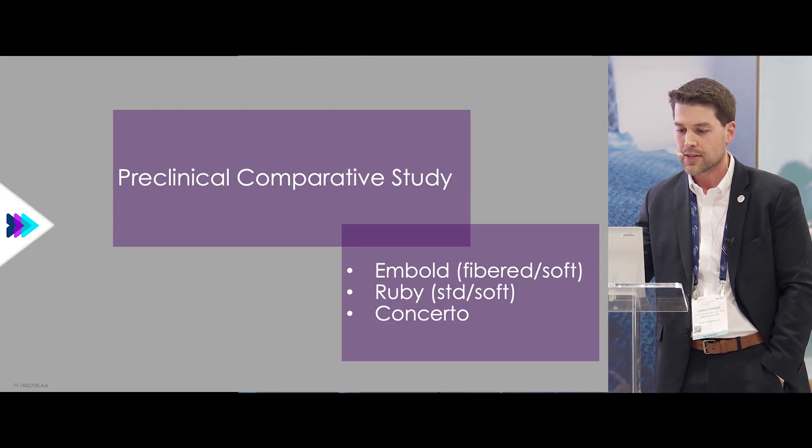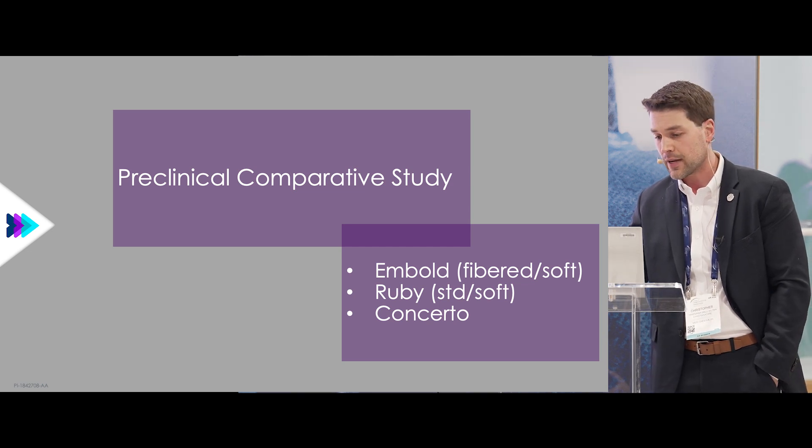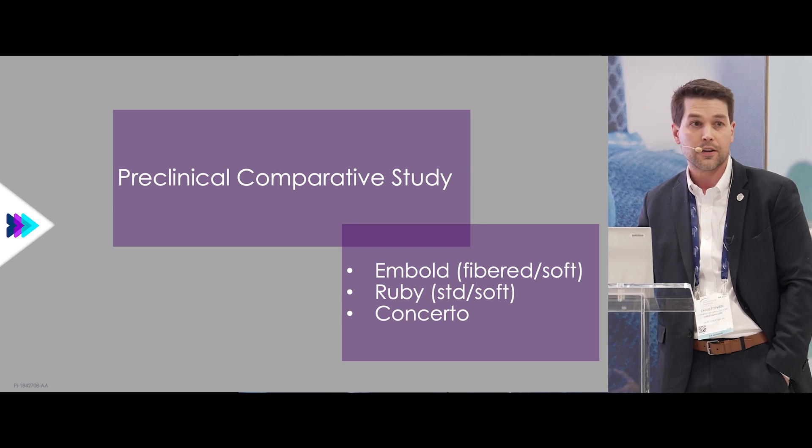Really the reason I'm here is to present some preclinical data from a pig animal lab study, where we compared embold fibered and soft against ruby standard and soft, and concerto coils.